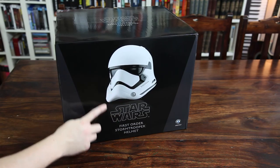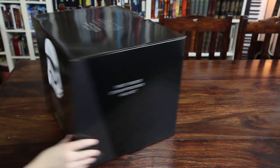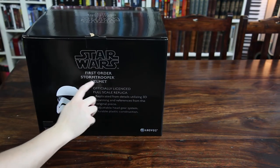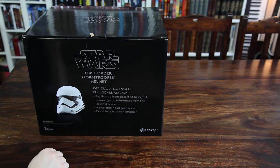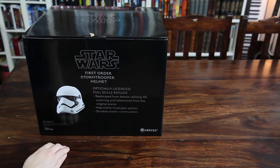We have the helmet here, as you can see — Star Wars First Order Stormtrooper Helmet, officially licensed full scale replica, replicated from details utilizing 3D scanning and references from the original piece, adjustable headgear system, and durable plastic construction.